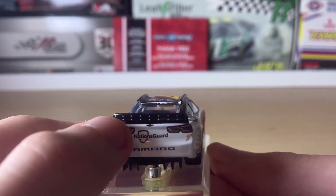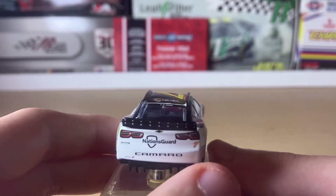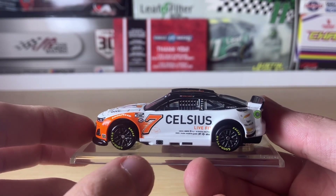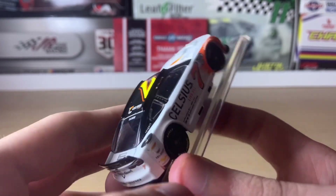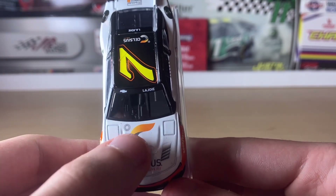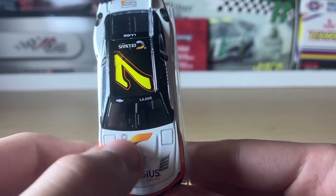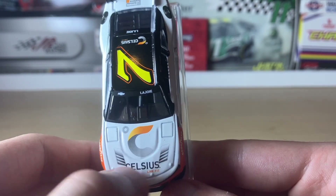We have the number seven, a Chevy bow tie, and detailing for the rear spoiler. The driver's side is the same as the passenger side except for the American Ethanol ring, unless it's a road course car. Moving to the hood, we have Celsius Live Fit, a circle element that may be part of the logo, and the hood louvers.